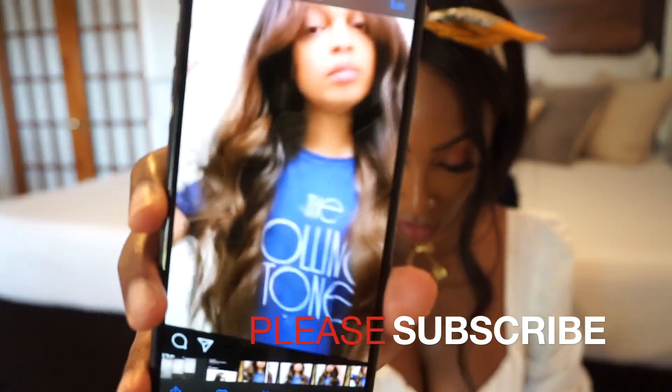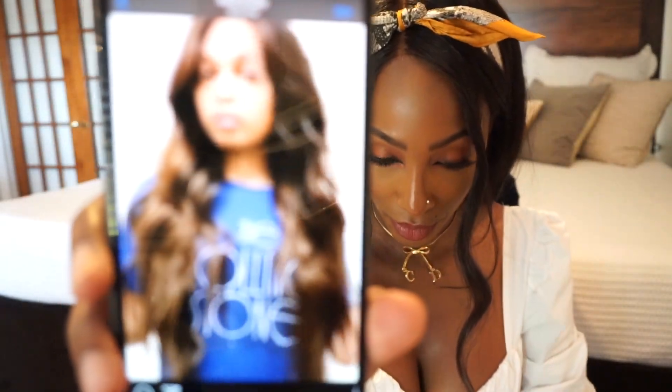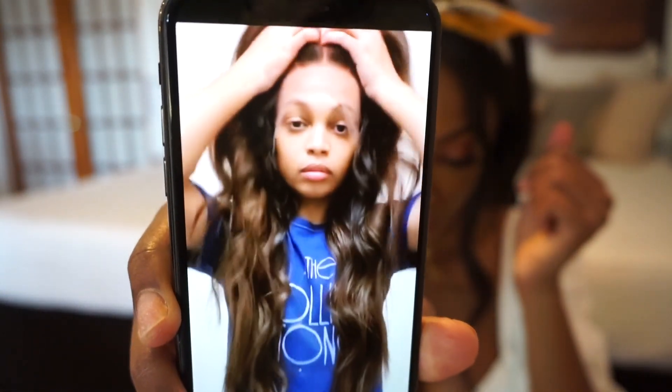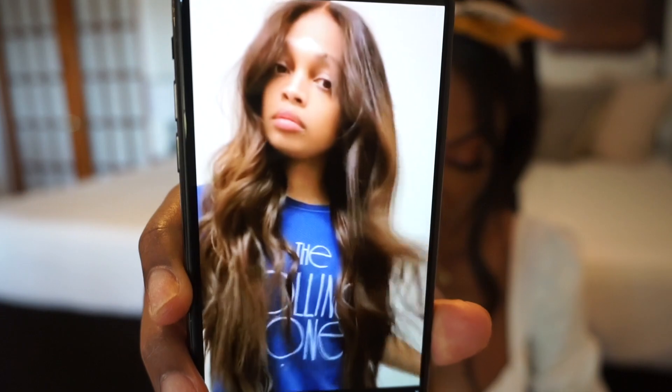I did a video of his Instagram showing the wig that I ordered — so this is it right here. Let me try to turn my ring light on so you guys can see. That is the Marlowe unit that I ordered from him.